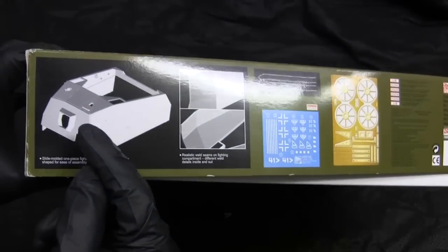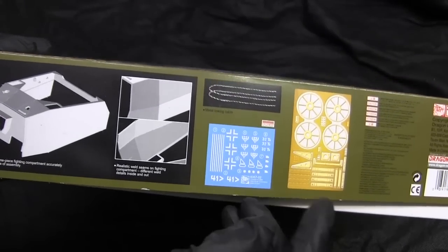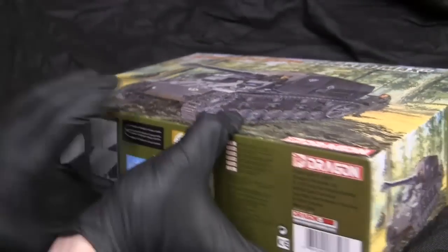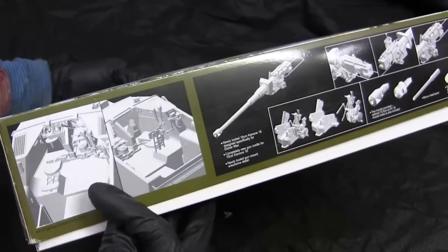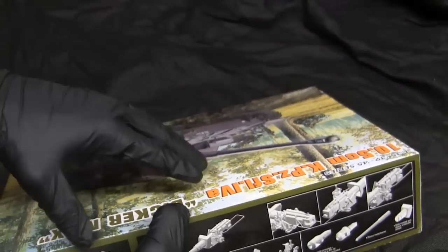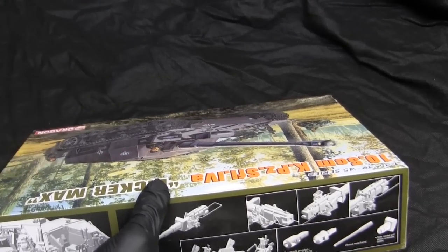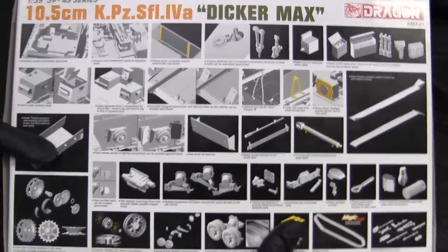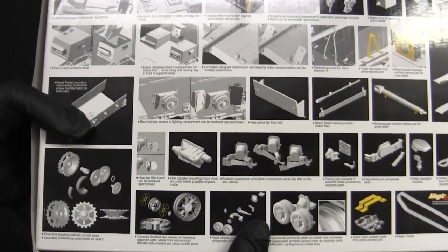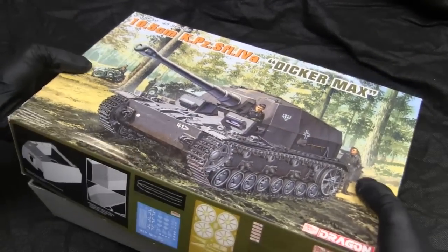The rest of the graphic design shows the features that the kit has — this particular kit is not just plastic, but also has parts made in photo etch as well as metal. The kit does feature several build options, which is also contemporary for Dragon kits, offering more than one variation to build, which is great value for the builder. On the back, we have some more features of the kit.